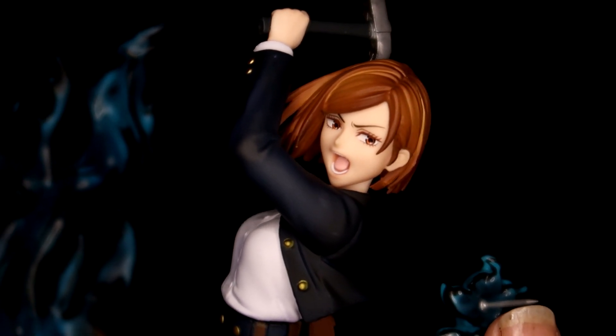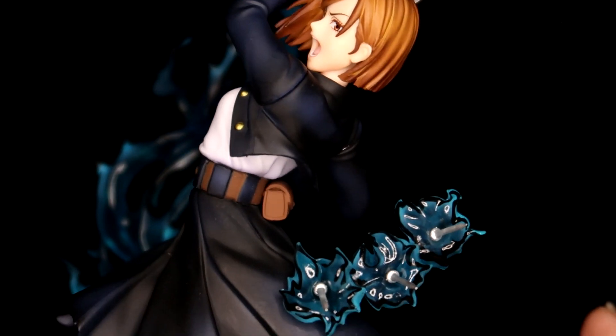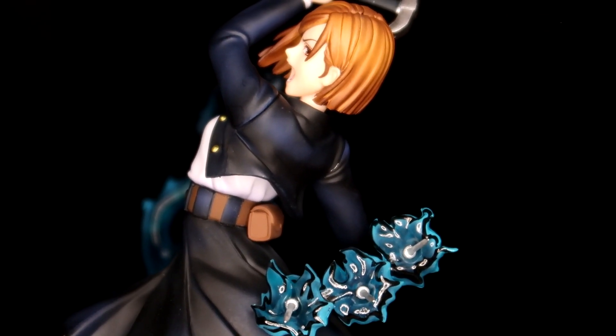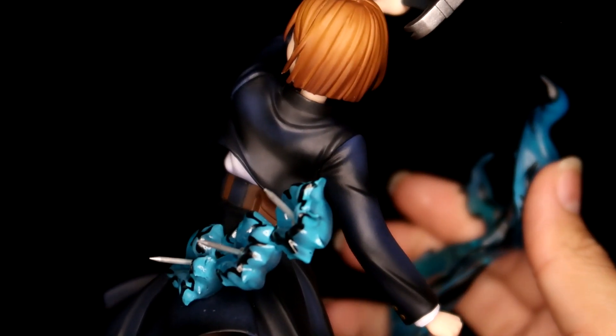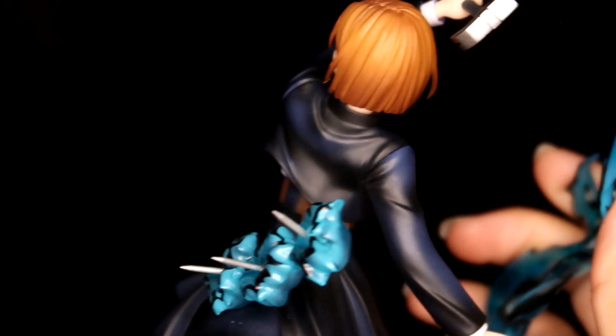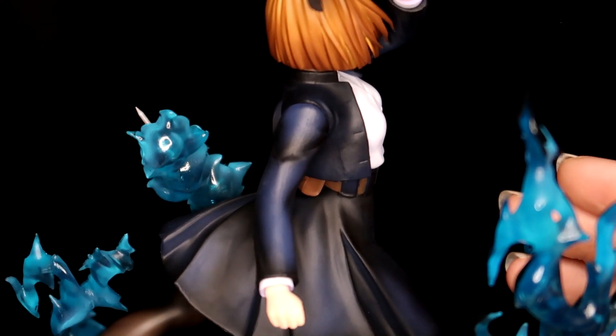She does look a little silly from the side, but it's not as bad as I thought it would be — her side profile is actually amazing. And she has a lot of detail in her clothing; the shading is top notch.